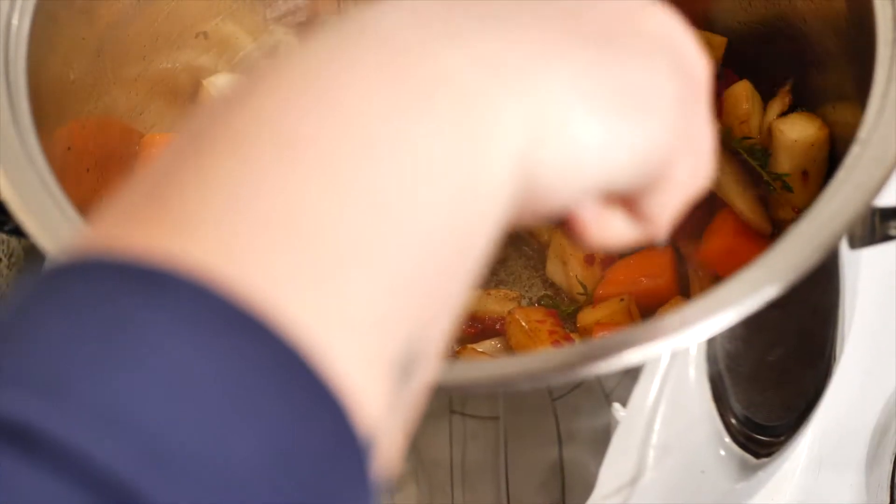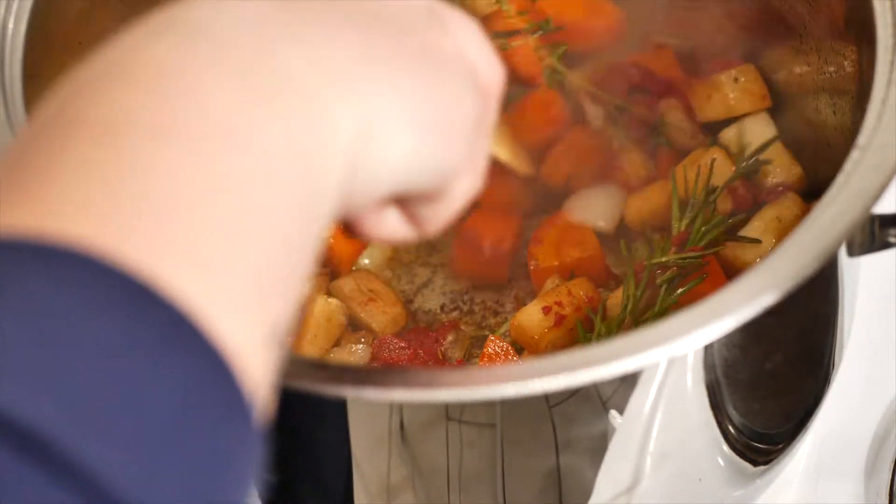Don't panic if you see the bottom of the pot being all brown — this is where all the flavor is. This comes from roasting the beef and the vegetables and this will make your sauce absolutely delicious.